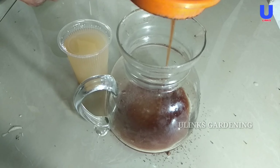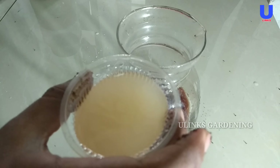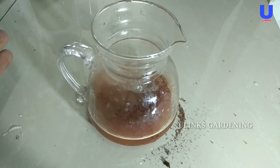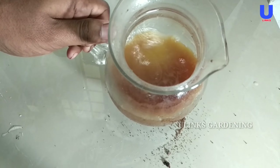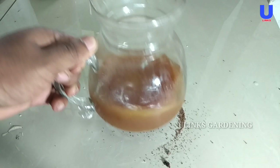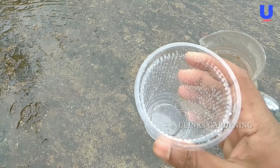In the next step we are going to pour the banana peel fertilizer into this solution. I am taking the glass of banana peel fertilizer and pouring it into the jar properly. After pouring, mix this liquid fertilizer thoroughly by vigorously shaking. Now it's ready — we head to the garden.